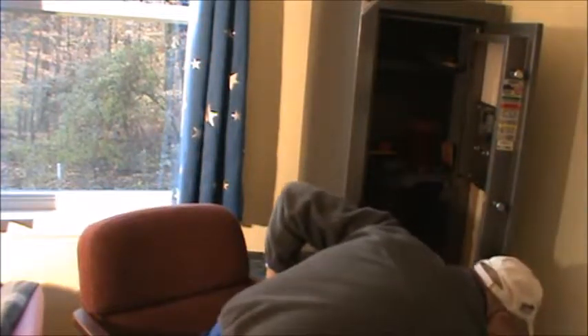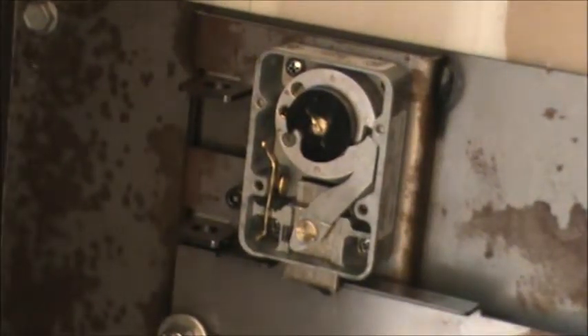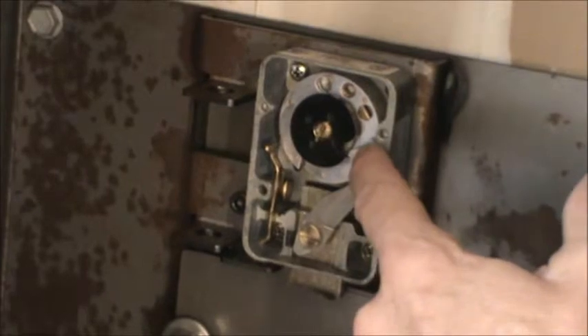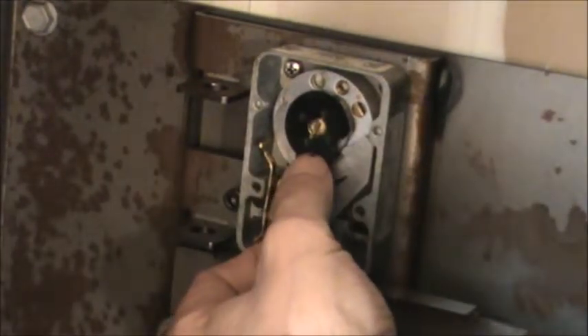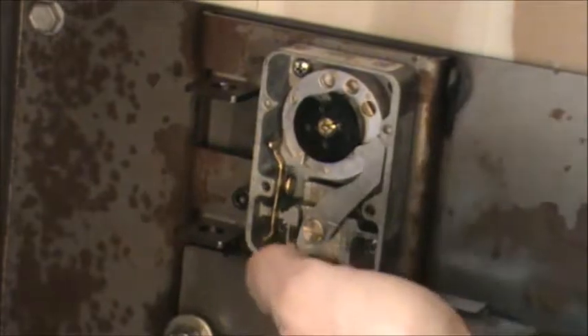I've opened the safe and I'm bringing the camera around so you can see the lock mechanism. When you do the combination, the final turn causes this little circle part — the indent — to line up with a hook, which you just flip over. Then when you turn the combination back, it pulls up the little rod on the bottom, and that frees the handle.